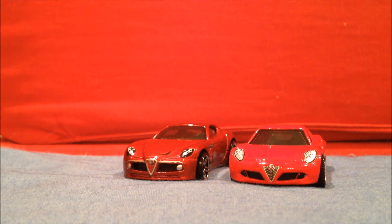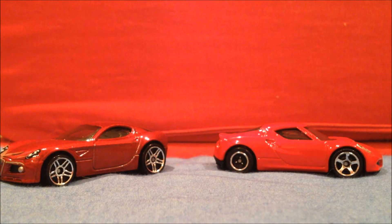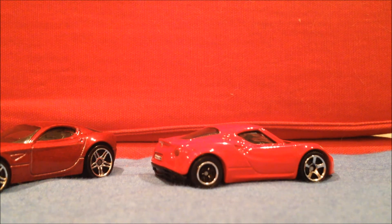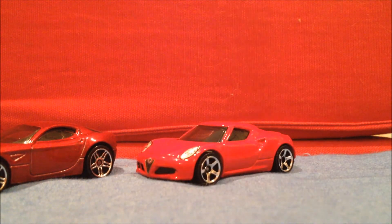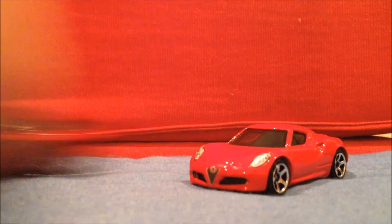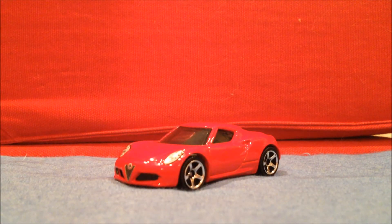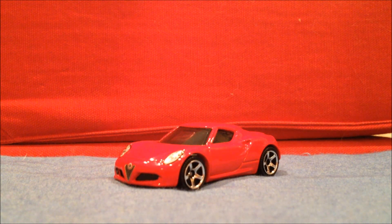When it comes to cars like this, Matchbox — you hold no flame to Matchbox. Sure, you're better at the Corvettes, but when it comes to Alfa Romeos, it's Matchbox. I really like it. Scale of 1 to 10: 10. Thank you guys for watching. That's the Alfa Romeo 4C — the Hot Wheels is the 8C. 10 out of 10, easily. Love this car. Super cool. Please like, comment, subscribe. Follow me on Instagram at fanatic-hotwheels. See you later. Happy hunting.